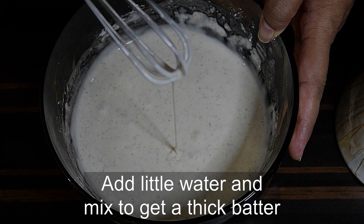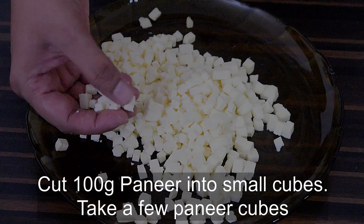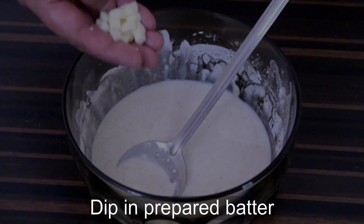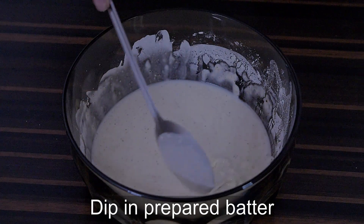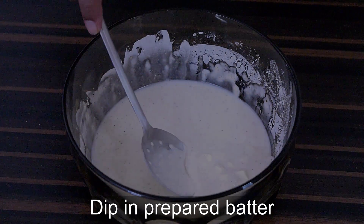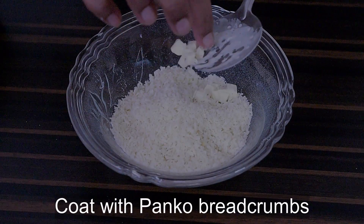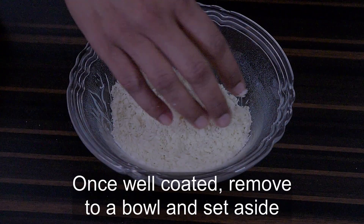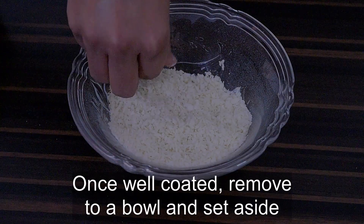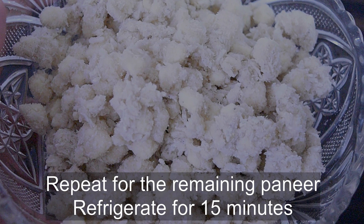Set this batter aside. Cut 100 grams of paneer into small cubes. Take a few of these cubes and dip into the previously prepared batter, then coat well with breadcrumbs — I have used panko here, but you can also use normal breadcrumbs or even crushed cornflakes. Remove to a bowl and repeat for the remaining paneer. Refrigerate this for about 15 minutes.